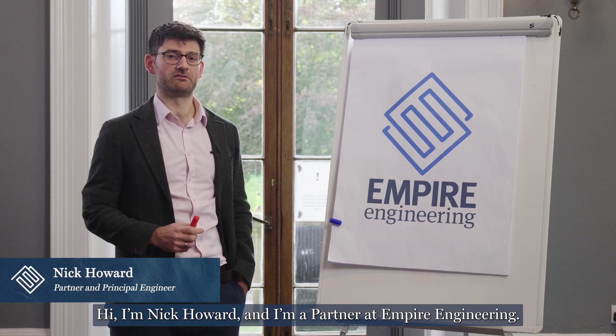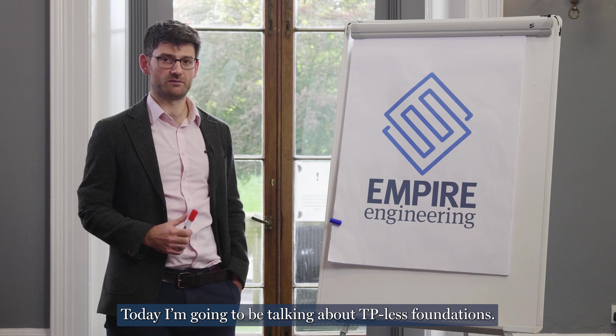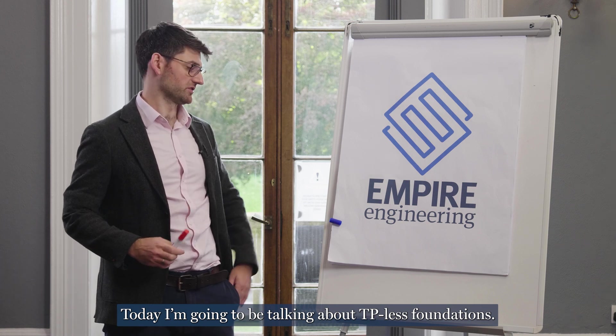Hi, I'm Nick Howard and I'm a partner at Empire Engineering. Welcome to Flipchart Friday. Today I'm going to be talking about TP-less foundations.